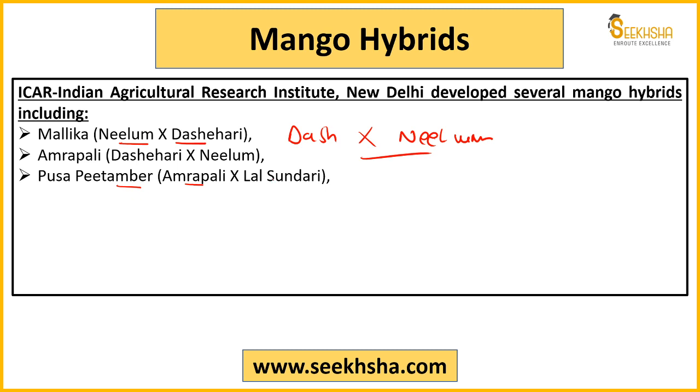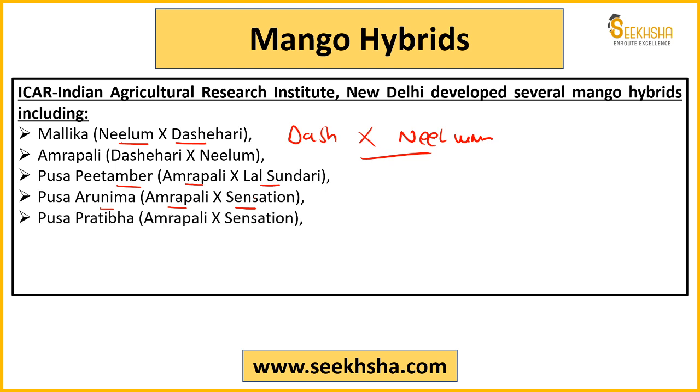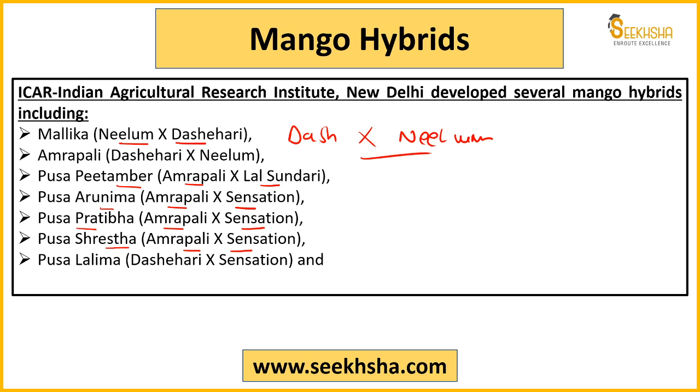Other IARI varieties include: Pusa Pratibha from Amrapali × Lali Sundari; Pusa Arunima from Amrapali × Sensation; Pusa Pratibha also from Amrapali × Sensation; Pusa Swetha also from Amrapali × Sensation. When same parent species are used, different gene combinations can produce altogether different breeds. Pusa Lalima is from Dashehari × Sensation; Pusa Manohari — also important to remember.